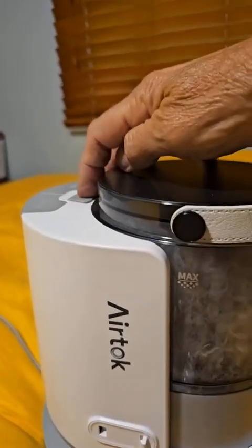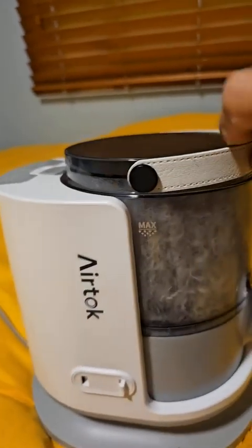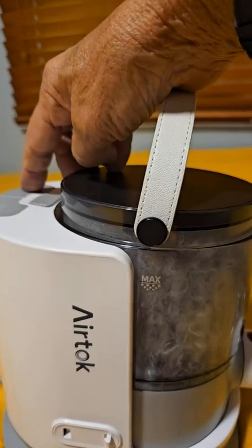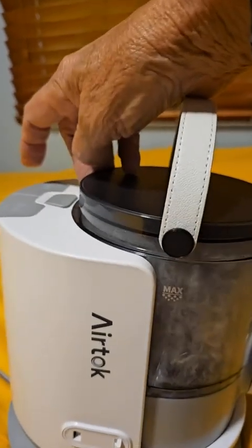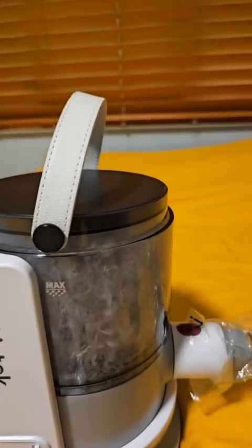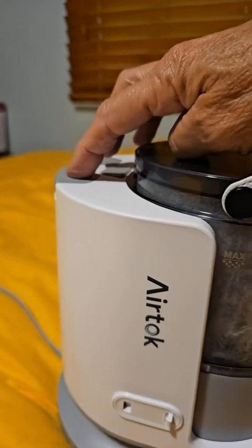There are two different speeds. This is the release for the tank here, which has a handle on it — pretty nice. And then here's the low speed. See how quiet that is? It's just amazingly quiet. My dog did not mind this at all. And then here's the high speed.